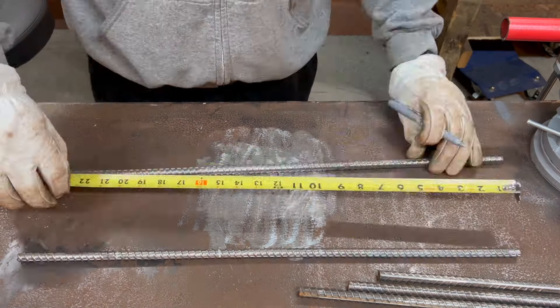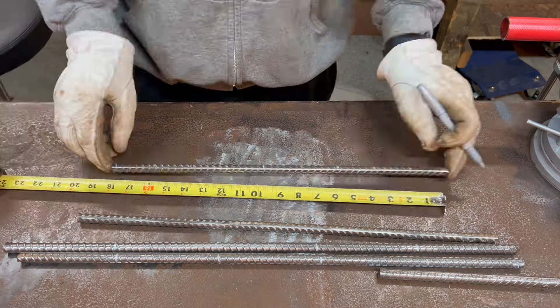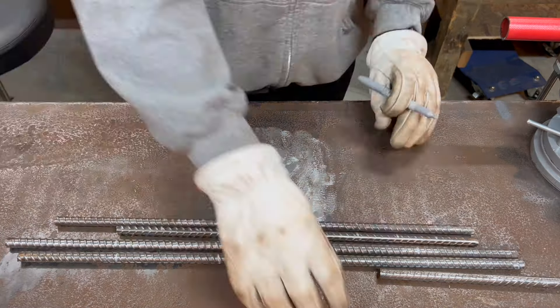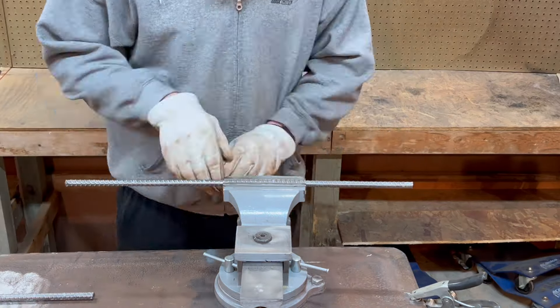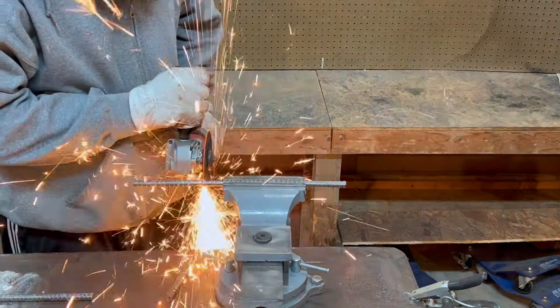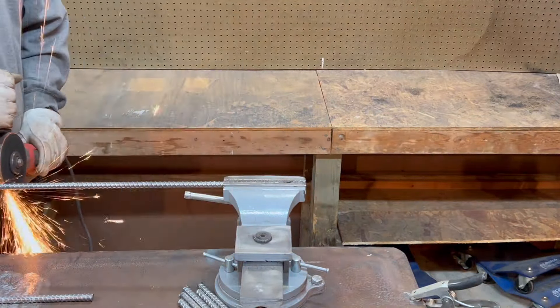With that done, it was time to throw the layout on all my rebar pieces. I wanted my finished hammerhead to be roughly five inches long, so I cut everything a little bit long.